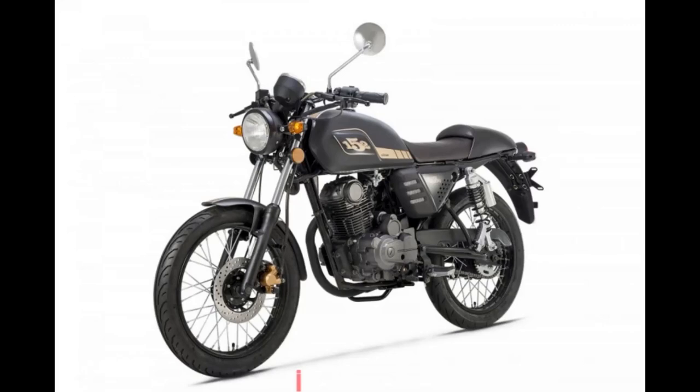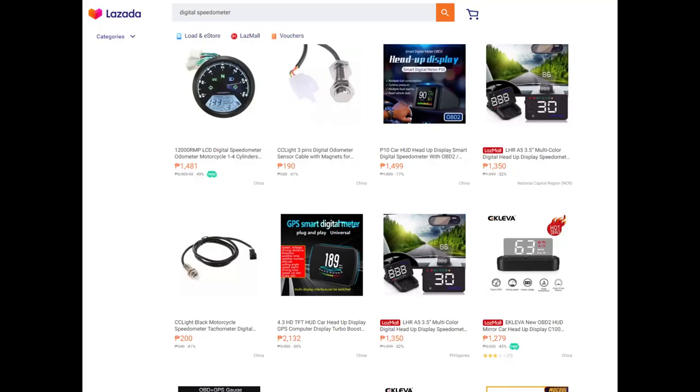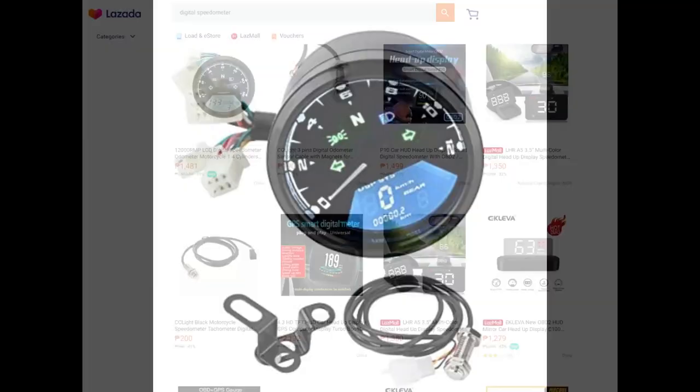Yung video nito is paano nga ba natin mag-install ng ating digital speedometer sa ating Keyway Coffee Racer 152. Itong digital speedometer natin is nabibili siya sa Shopee or Lazada, and nasa description below yung link na pinagpilhan ko ng digital speedometer.